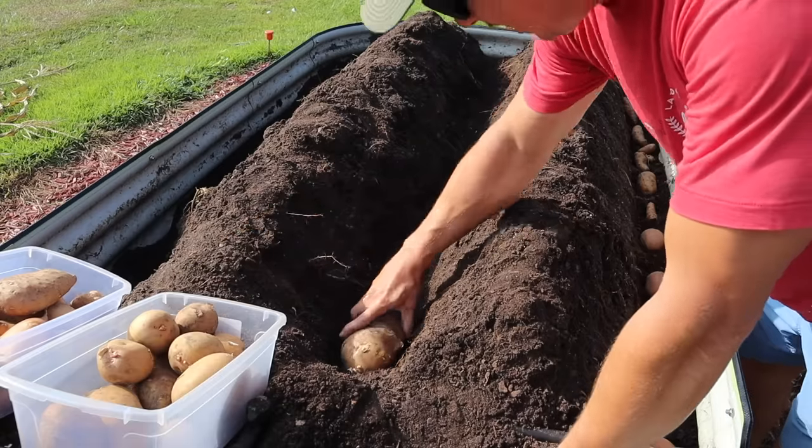Then we'll put our prairie blush taters down the middle here, once again stacking them in here pretty thick.